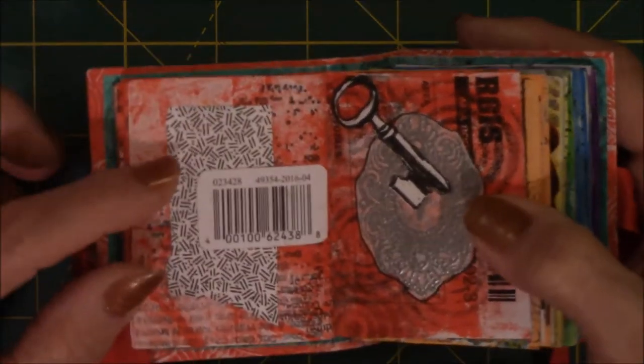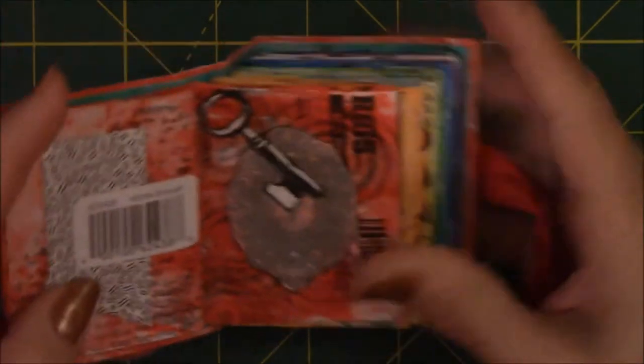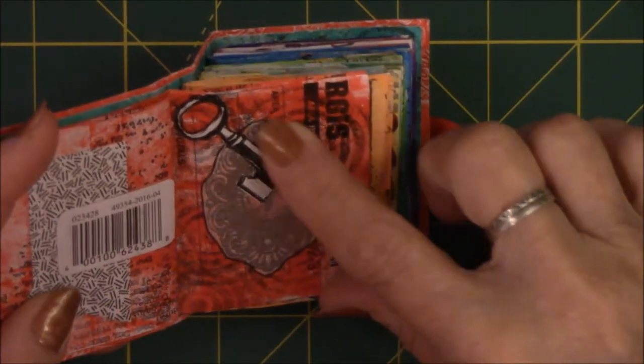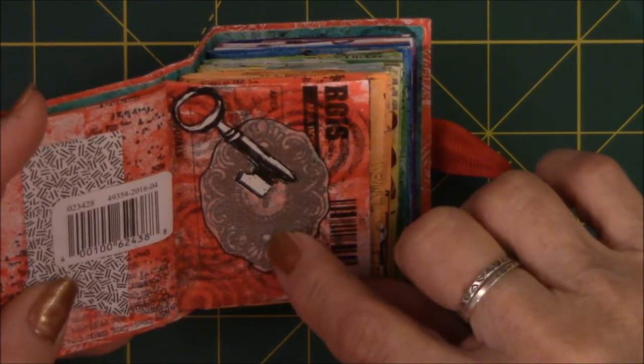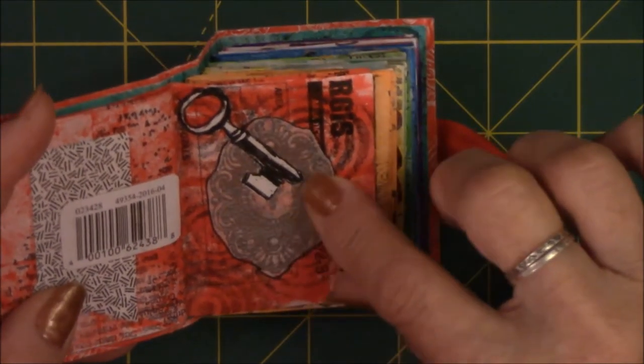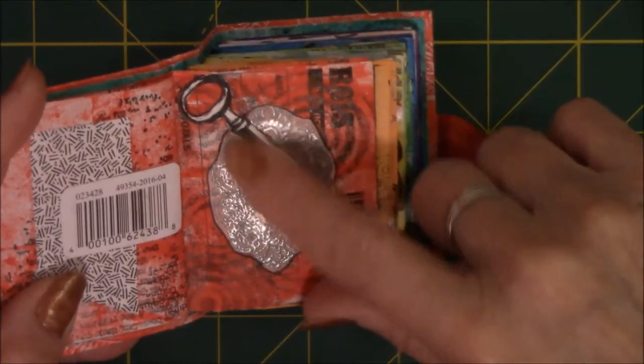This is just a security envelope and a UPC. This is an embossed lock, embossed in silver. And then I found a key and cut that out and put it for lock and key.